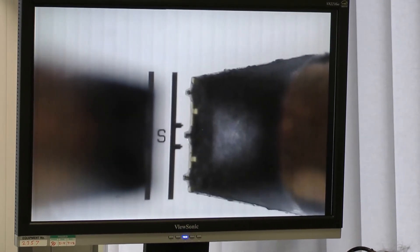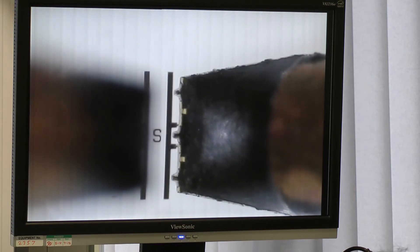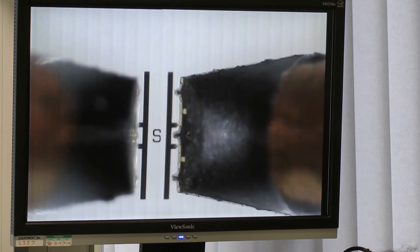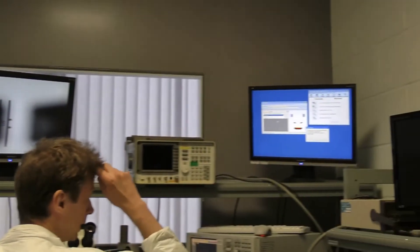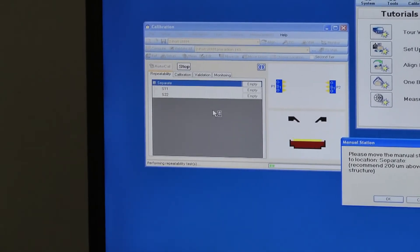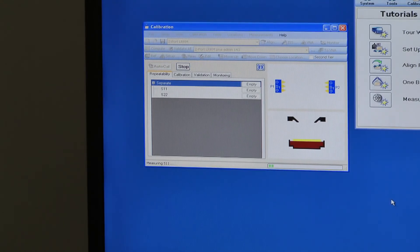We line up the right-hand probe with the probe tips, just on the relevant markers, and then over-skate to the bar. Then we do the same on the left-hand probe — touching down and over-skating to the bar again. So they're set in the correct position. As the calibration software says, we move the manual station to location 'separate' — they recommend 200 microns above the substrate. So we've lifted the probes and OK that, and the analyzer makes S11 and S22 open-circuit measurements.